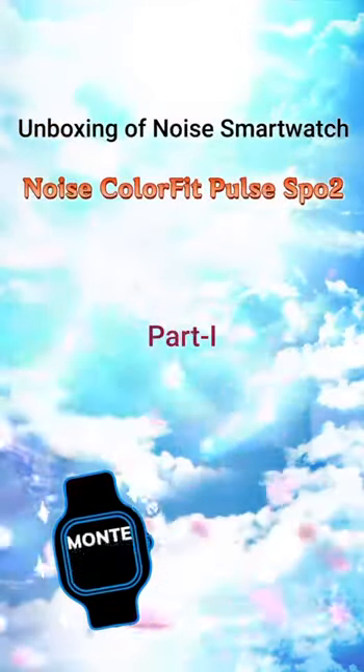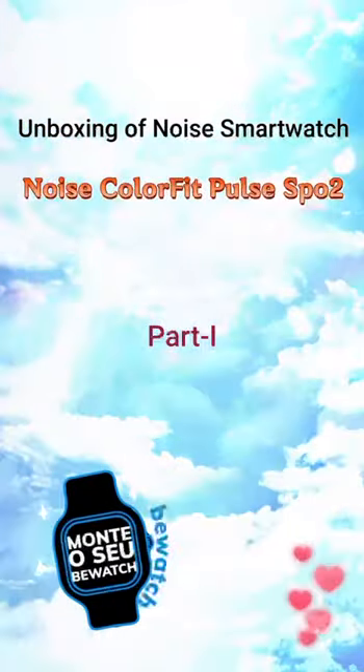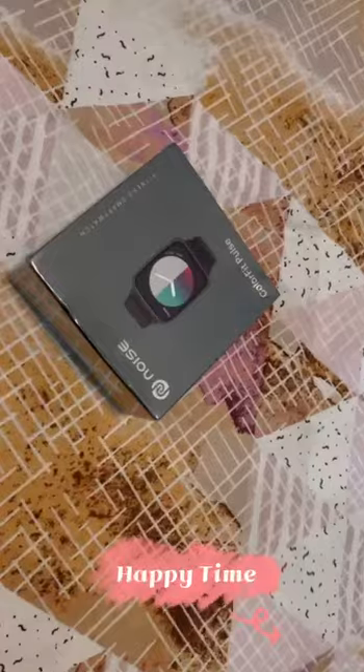Hello everyone, welcome back to my YouTube channel. Today we will unbox a noise smartwatch. This is a smartwatch — it's a very good device. Today's unboxing is the Noise ColorFit Plus Sports 2 smartwatch.